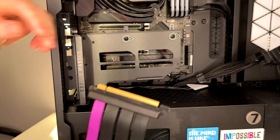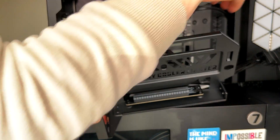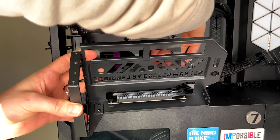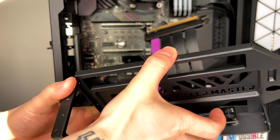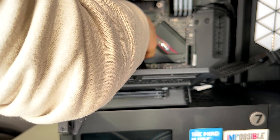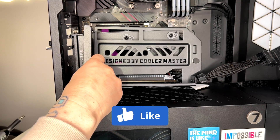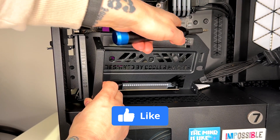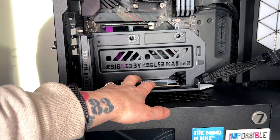Now install the GPU holder itself. Remember to leave these retention pieces up as you've seen. You have to struggle a little bit with the cable here because in my case there is not much space. I would suggest removing this little piece to make cable installation easier. Here we go — now we can install the bracket itself.